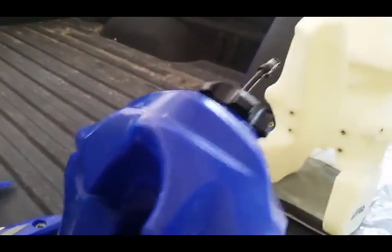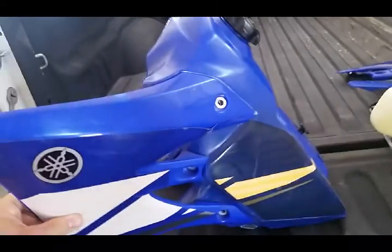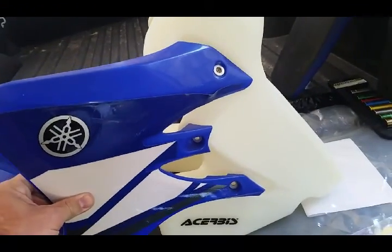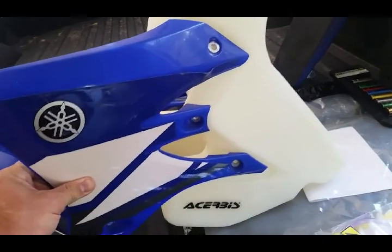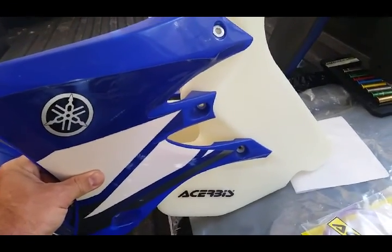I also wanted to show — I read one of the complaints is that the holes didn't line up. So you just want to see how those line up, and it looks like it's going to take a little bit of stretching to get all those holes to line up.